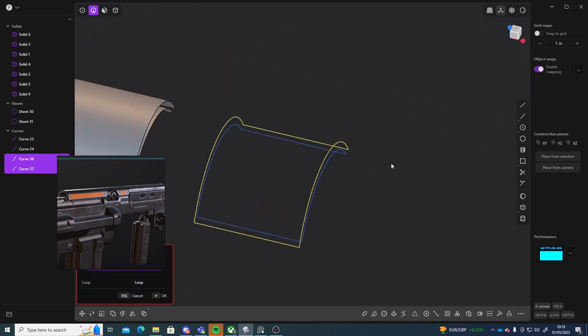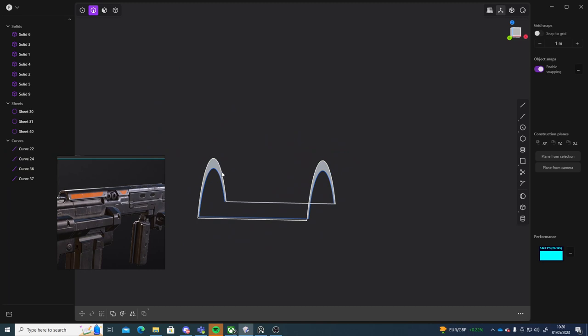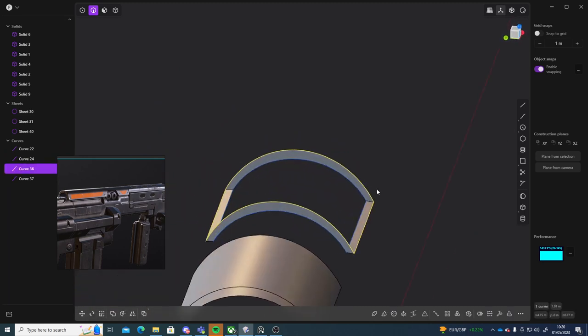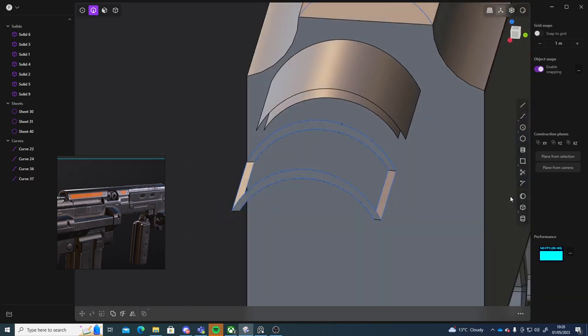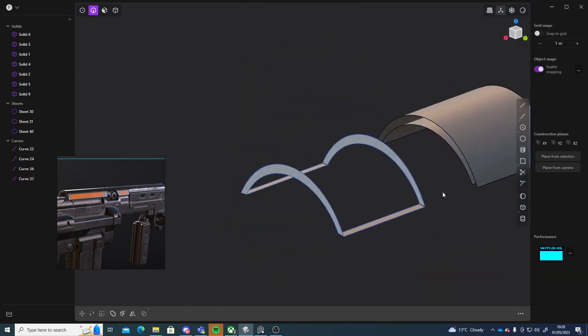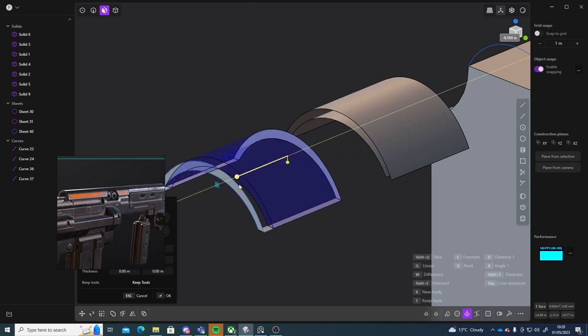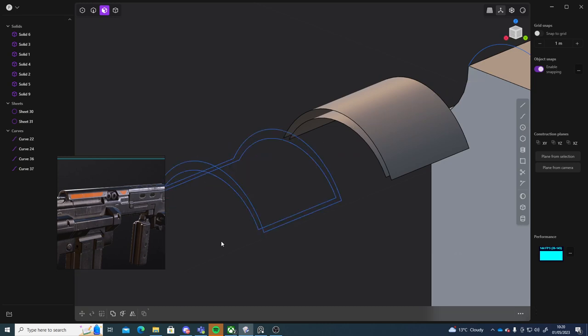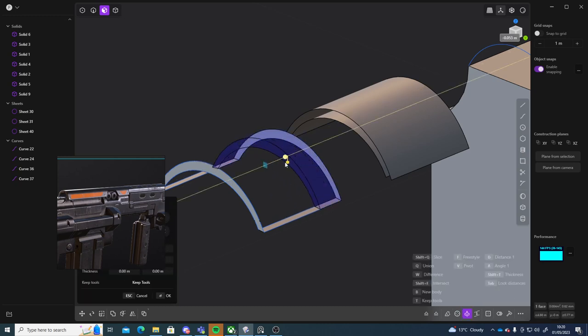Then I can loft — L, right click to confirm that, and then I can loft again. Then I can select this face and just extrude it. This face, and extrude that — press E to extrude it.